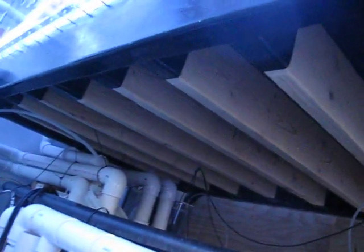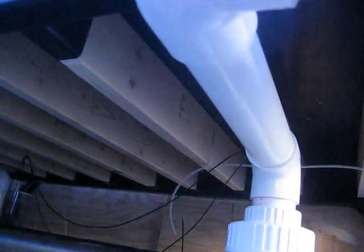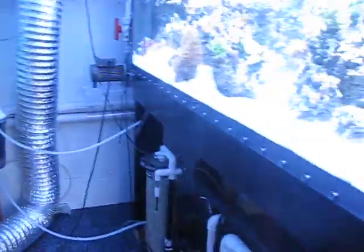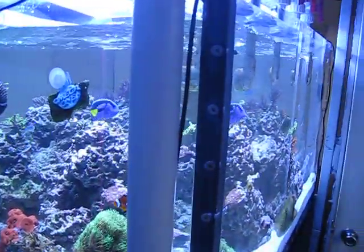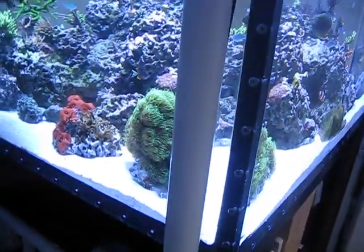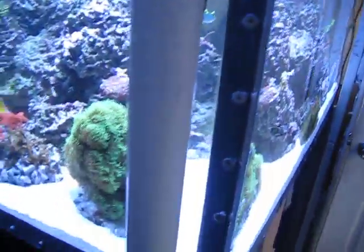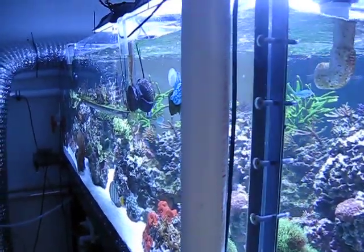Looking underneath the tank, you can see all the supports. The stand is made out of steel and then I've got two-by-six supports every couple inches going across the whole bottom of it. The tank is all made with one-inch-thick acrylic. I bolted it all together with quarter-twenty stainless steel screws. I won't get too much into detail of how I built this thing because it's kind of confusing to explain on video.